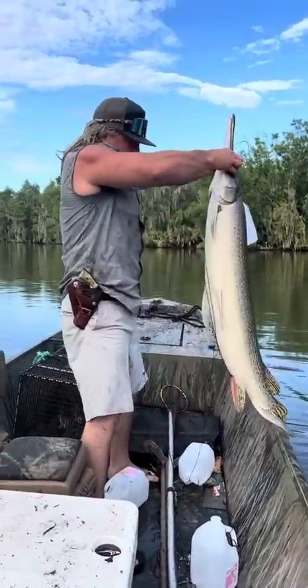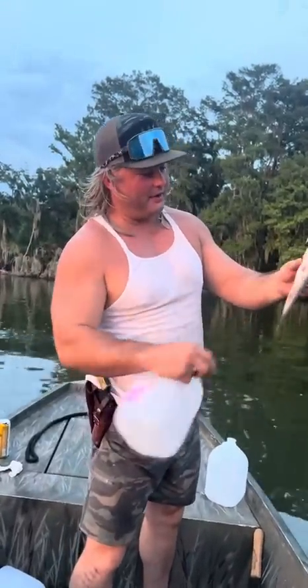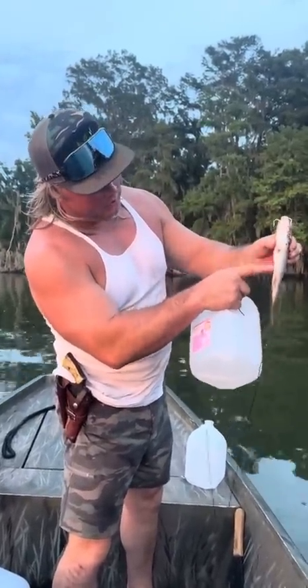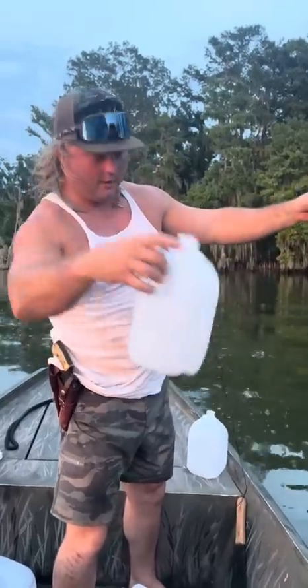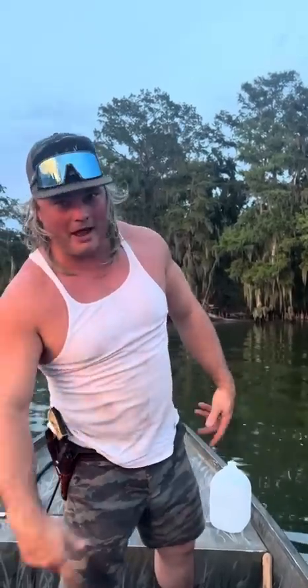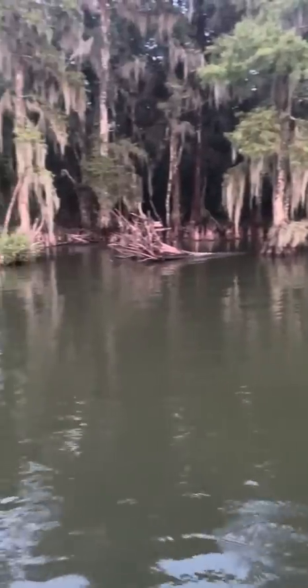Look at this dude, we're going after these monster alligator gar. Let me show you how we got that rigged up — we got the double hook through the mouth, the wire goes through and comes out the booty right there. Got that on the jug, throw it right there. Now we're gonna go frogging and keep checking these jugs. Frog dual method dude, let's get it — you got the alligators already following us.